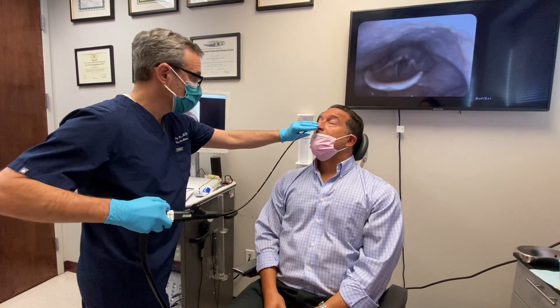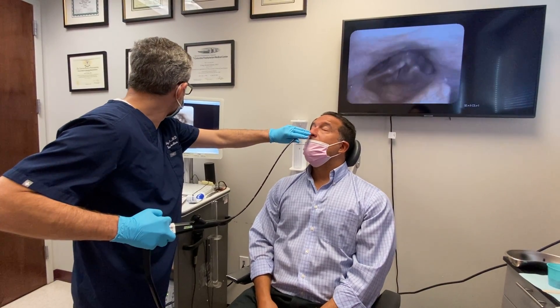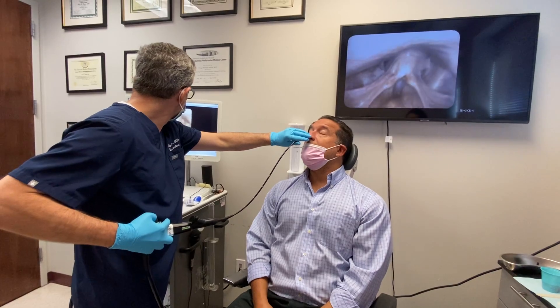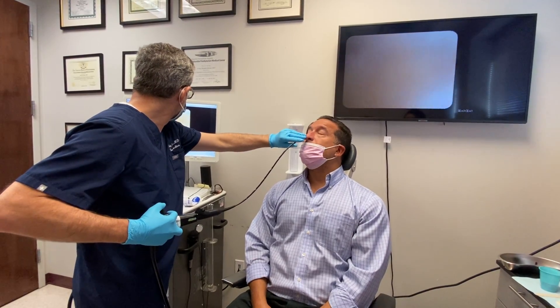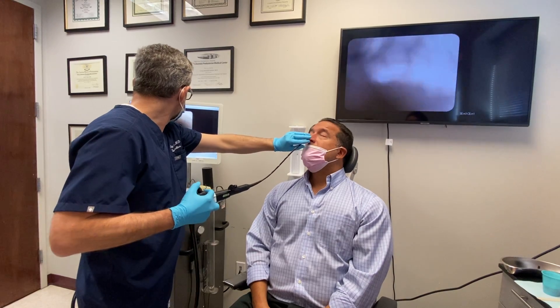Perfect. So now what I want you to do is say 'ee,' and then I'm going to tell you to swallow. You'll feel the camera go in. Say 'ee,' and now swallow. Perfect. Keep breathing — just breathe in and out through the nose.